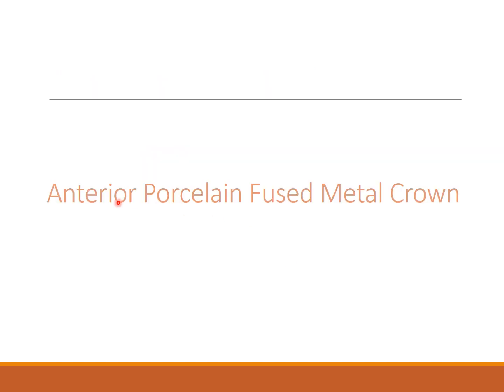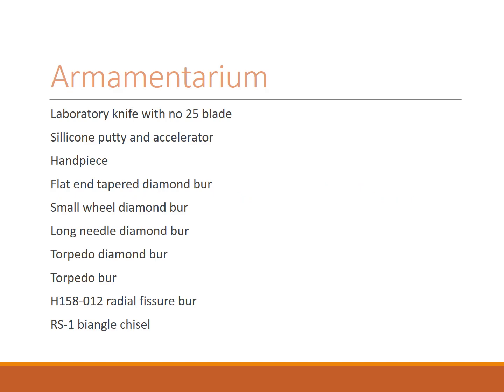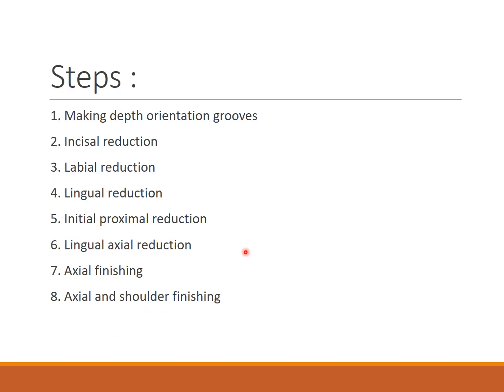Coming to the anterior preparation, the armamentarium includes a lab knife with blade, silicon putty and accelerator, and a handpiece for the putty index. Instruments include flat and tapered diamond bur, small wheel diamond bur, long needle diamond bur, torpedo bur, and radial fissure bur. The steps are: depth orientation grooves, incisal reduction, labial reduction, lingual reduction, initial proximal reduction, lingual axial reduction, and axial and shoulder finishing.